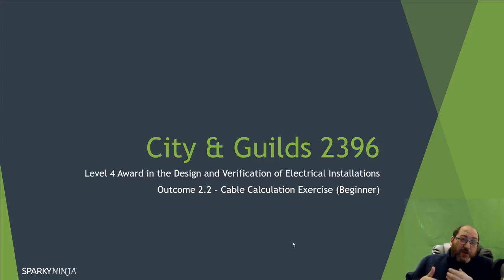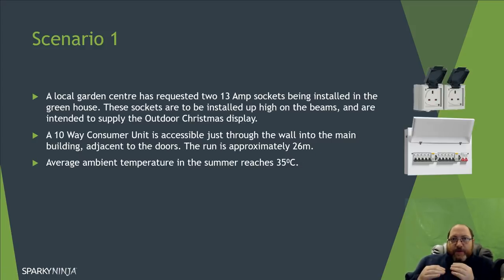In your project and question papers you'll be given scenarios. One of the most important things is to always read the scenario carefully, because it contains all the information you need for your design process. This scenario I've made up to keep it simple for the first video. A local garden center has requested installation of two 30-amp socket outlets in the outside greenhouse area, to supply outdoor Christmas displays. They're not going to be used all year round.